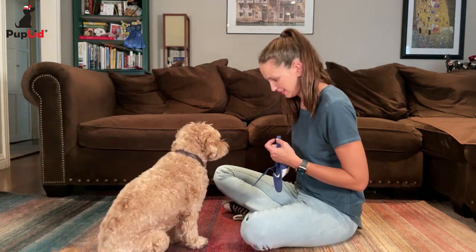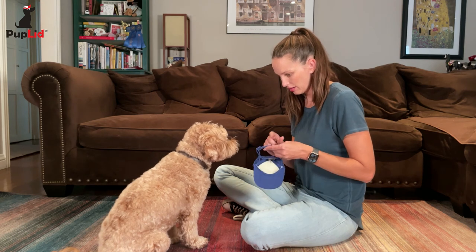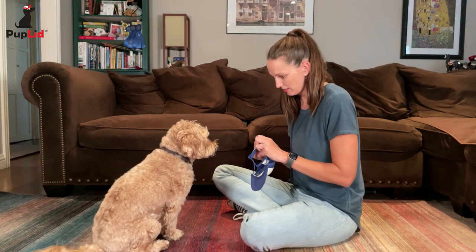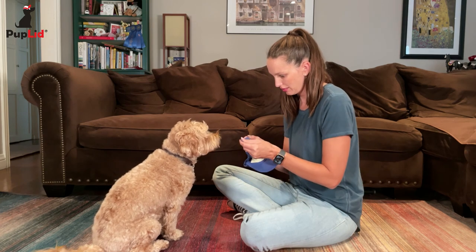As he's comfortable with it, I'll begin getting him used to the velcro sound by undoing it and doing it up and rewarding him. Spend as much time on this as it takes for your pet to be comfortable.